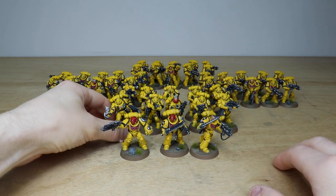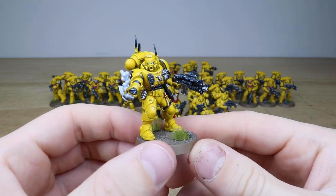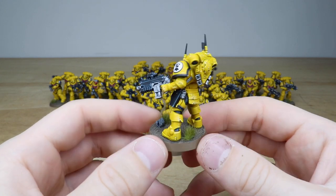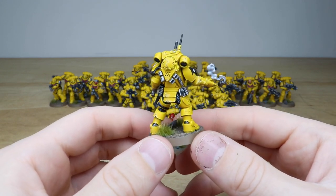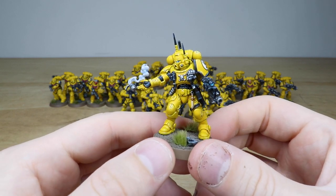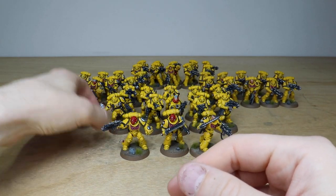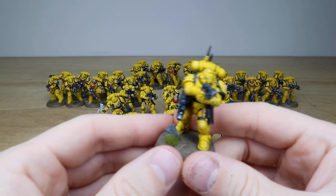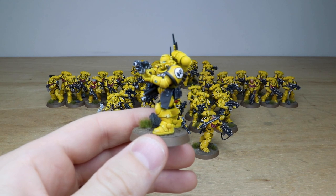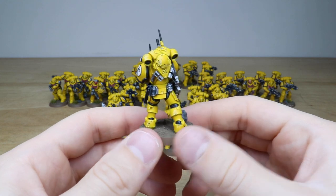Now jumping to the Infiltrators from the Shadow Spear boxes — absolutely love these models. One is throwing a grenade, and every single little bit of detail on these is fully painted: extra grenades, bits and bobs on the armor, blue lenses on the helmets, extra aerials and things. Another is using his sidearm, advancing and firing quite nicely.